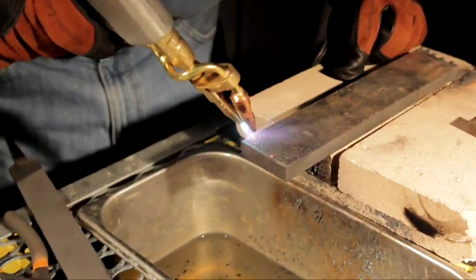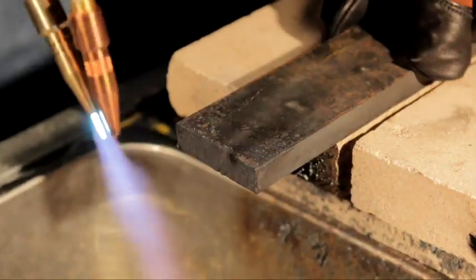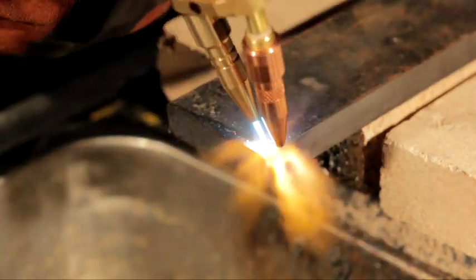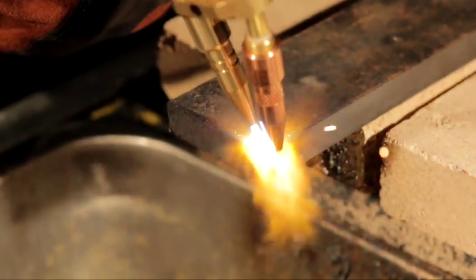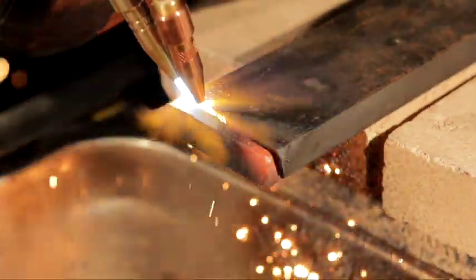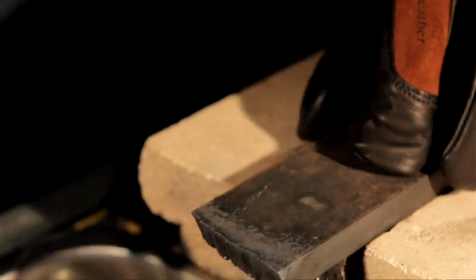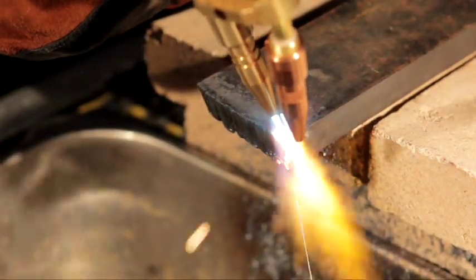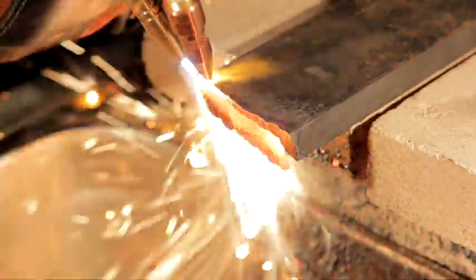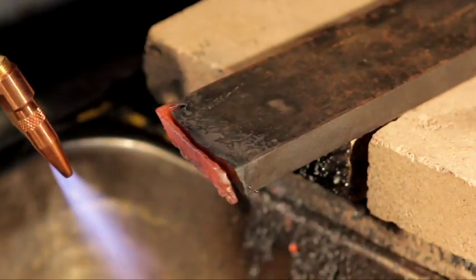Come in and preheat that metal, wait for that metal to turn red, get both hands comfortable. Notice how nice and clean that cut is — you can cut quicker and faster. Notice just how thin you can trim — as little as one sixteenth of an inch off of that.